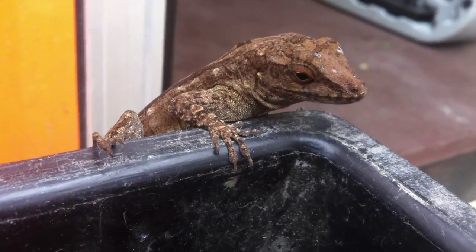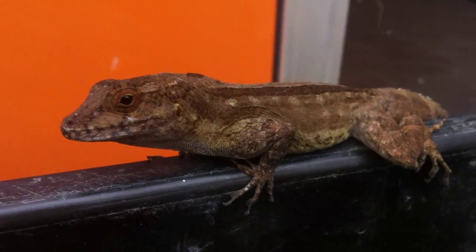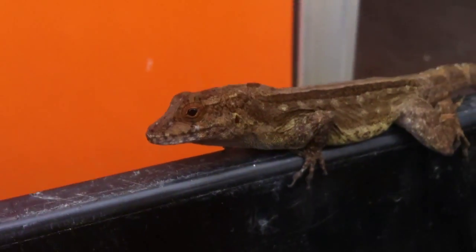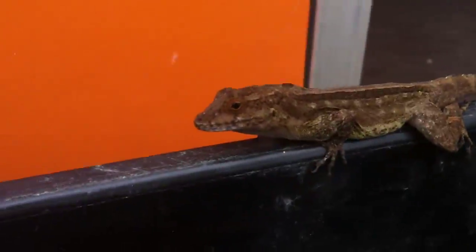There's a little dragon. You like sapatilla? You like chico sapote? Sapatilla? You like it?